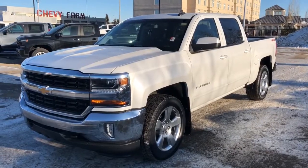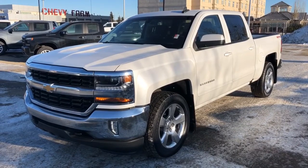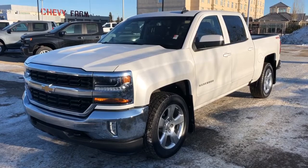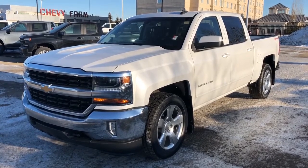Thank you for joining us for this video walk around of the 2017 Chevrolet Silverado. Please subscribe to our YouTube channel and we hope to see you in at Westgate Chevrolet sometime very soon.